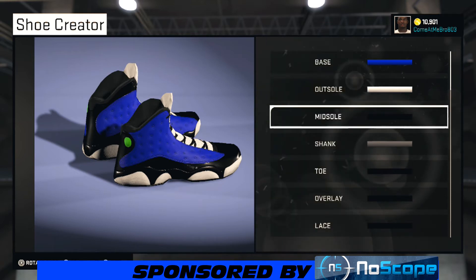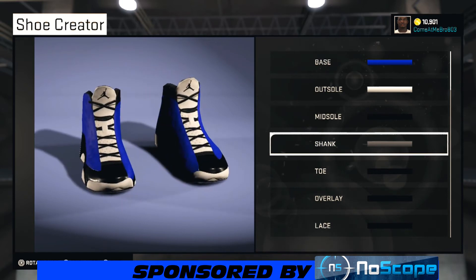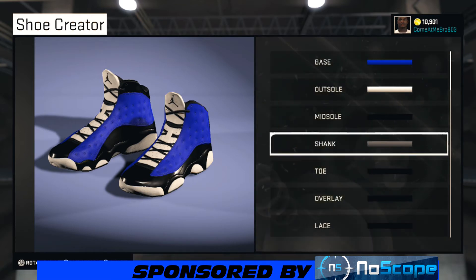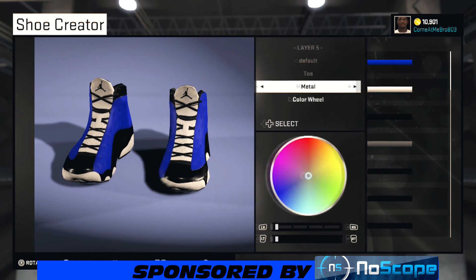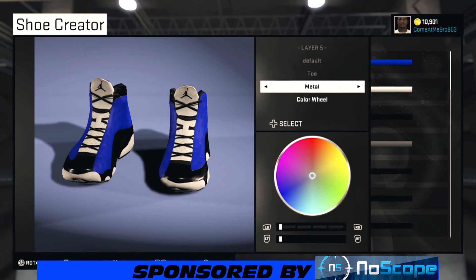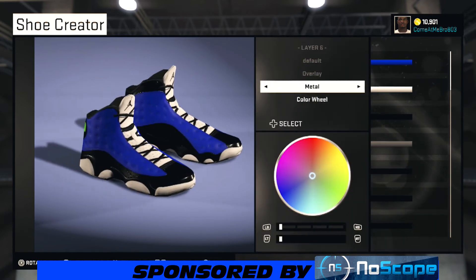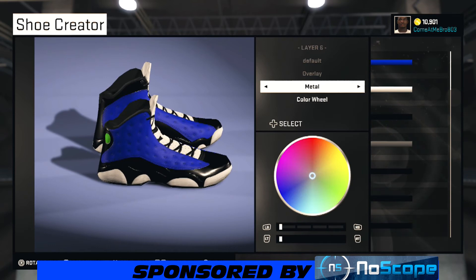The shoe she sent me had a shiny black look, so we're going with that. The name of the shoe I'll tell y'all at the end of the video. On the toe I went metal and chose black as well. Turn your shoe around — on the overlay I went metal and black on that too.